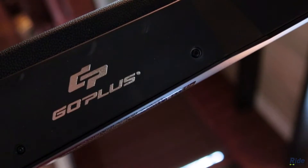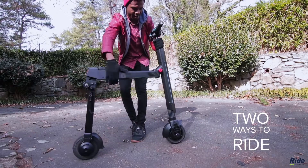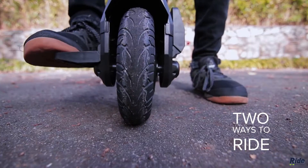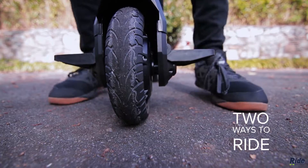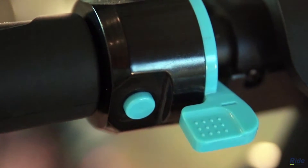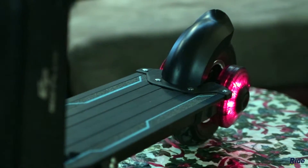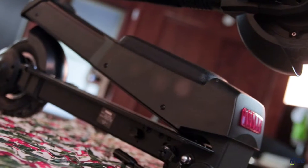Perfect for short commutes, the Goplus eScooter has two ways to ride — a standing and a sitting mode. And there's two ways to slow down as well. Use the handbrake button on the left-hand side to slow down, or just use the back tire brake using your foot. Its collapsible design seems pretty ideal for storing in smaller spaces.